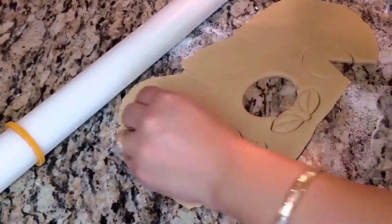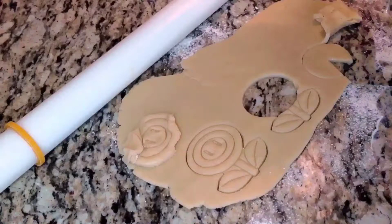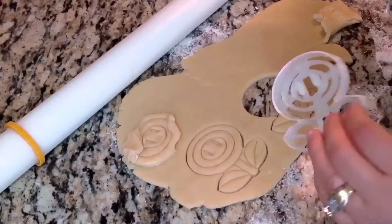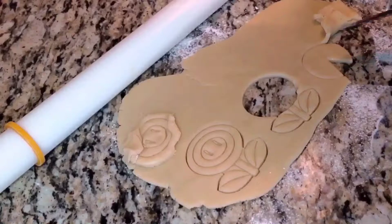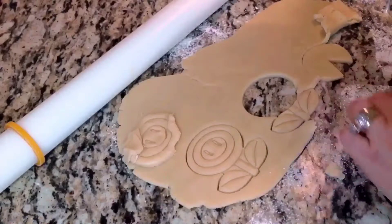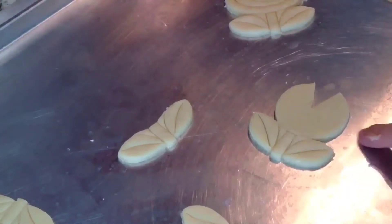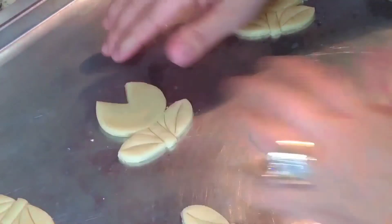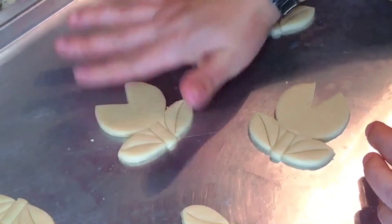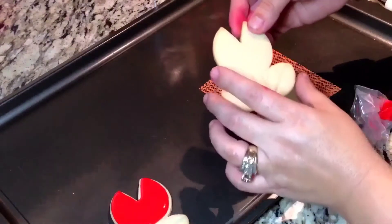If you want to go ahead and purchase the piranha plant cutter you can — it'll save you a lot of time. I had ordered quite a few cookie cutters and it was getting costly, so I figured I can just do this at home. I'm going to put these together on my cookie sheet. As you can see, I put the piece at the bottom and then put that pac-man piece on top, just pat it together and it will come together once it bakes.